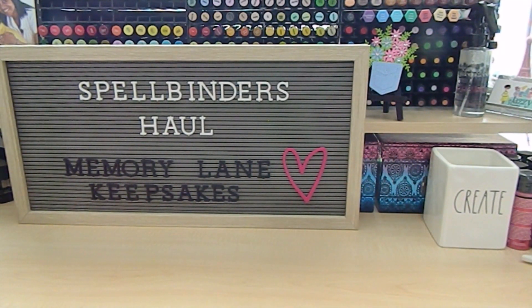So today I am sharing my Spellbinders haul with you guys. I ordered these items a while ago and it took some time for Spellbinders to get them shipped to me — I know they are really behind on shipping. Now that I've received them, I wanted to go ahead and share as soon as I got them.